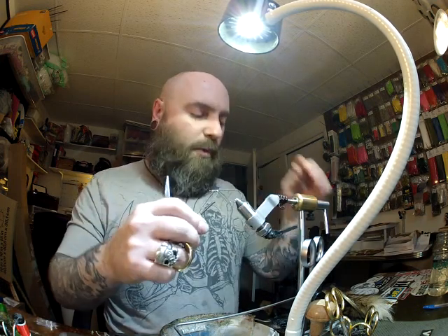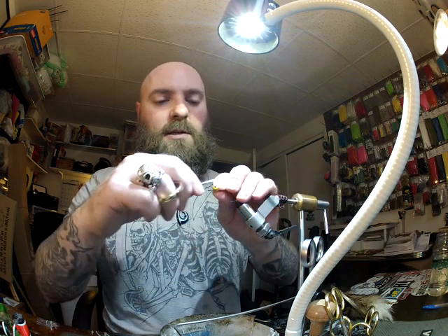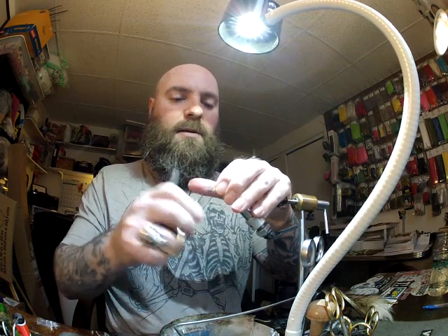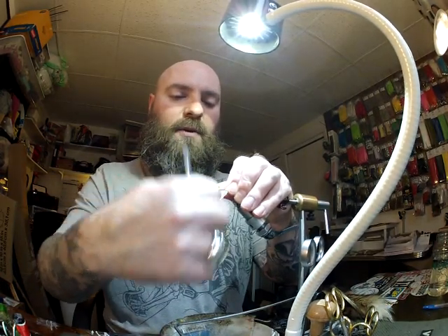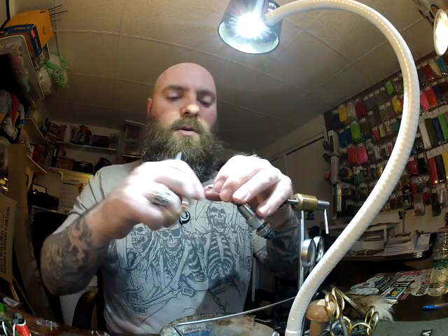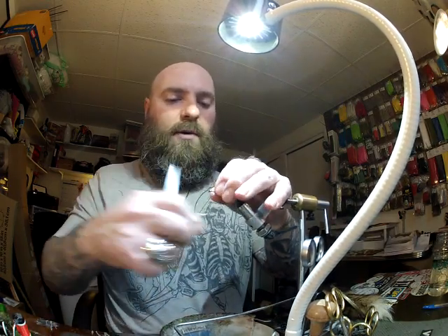This fly rides hook point up in the water, so we're using a set of large painted dumbbell eyes. I'm just going to secure that down to the hook shank. I make this fly in a few different colors: black, rust, yellow, olive, and white. Today we're going to make an olive.